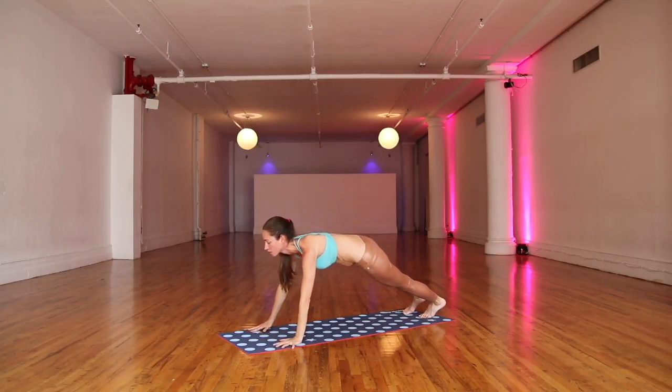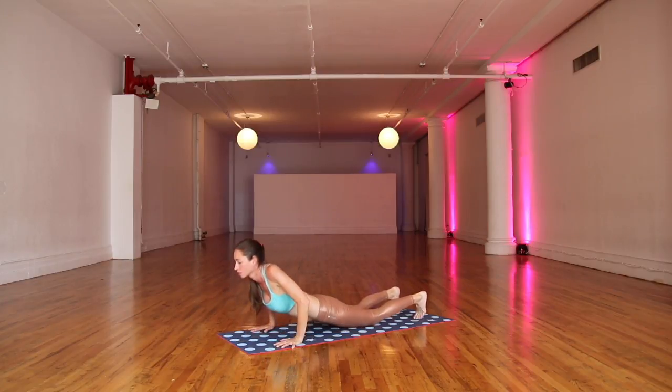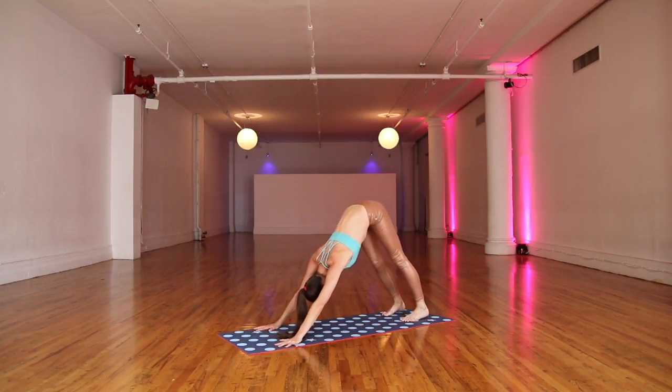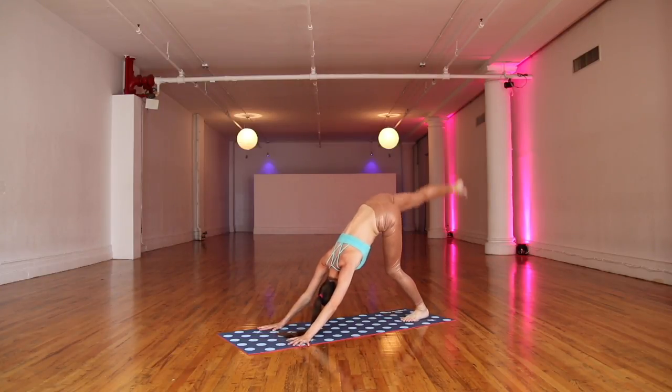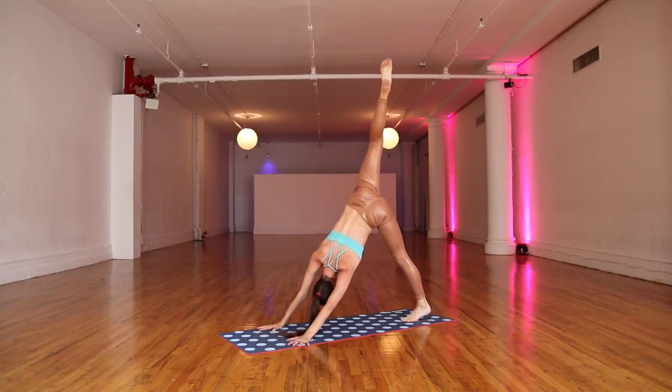Coming right back toward that plank pose in your middle, swaying side to side. Soften lower all the way down toward your belly. Press right up and back toward your down dog. Settling in. Swaying a bit here, opening up. Lean to your left. Big inhale, stretch that right leg way up and back behind you — down dog split.